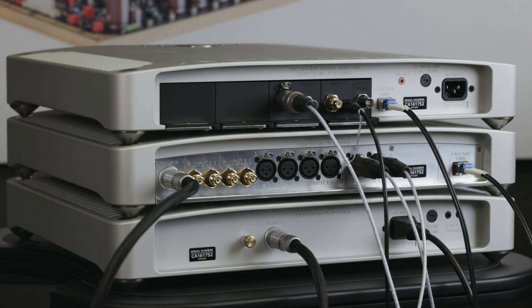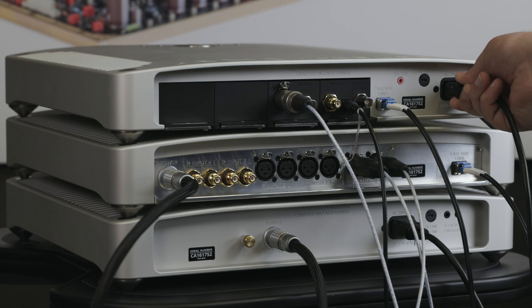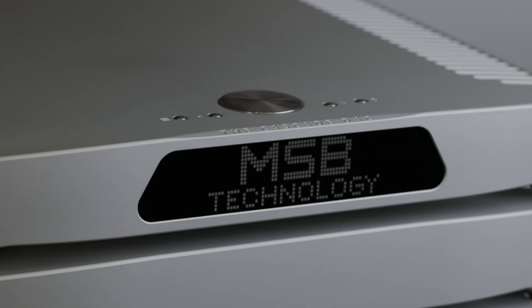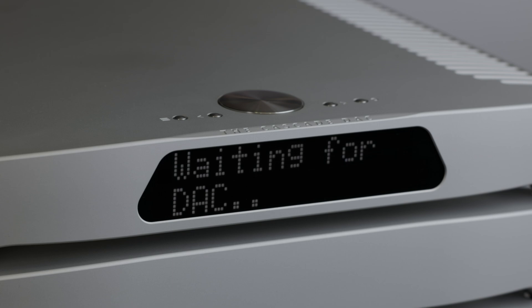Connect the power base and digital director to your power mains with the supplied IEC cables. The unit will automatically switch to the required mains voltage. The digital director will automatically turn on, but without detecting the analog converter it will shortly go into standby mode.